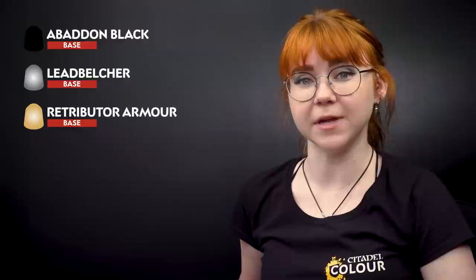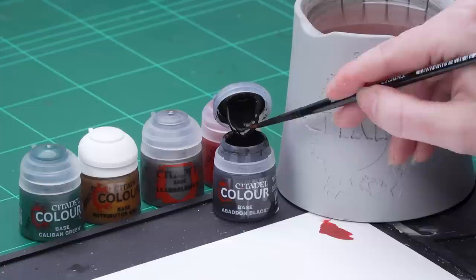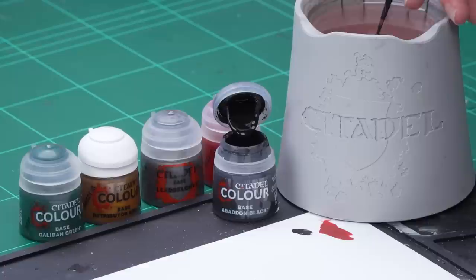With that done we're going to move on to the other base coats. We're going to use Abaddon Black for the black areas, Lead Belcher for any silver, Retributor Armour for the gold, and then Caliban Green for the eye lenses. So I'm going to take some Abaddon Black onto the palette, thin it down with a little bit of water, roll my brush up to a point, and then apply that onto the gun casing and the backpack.